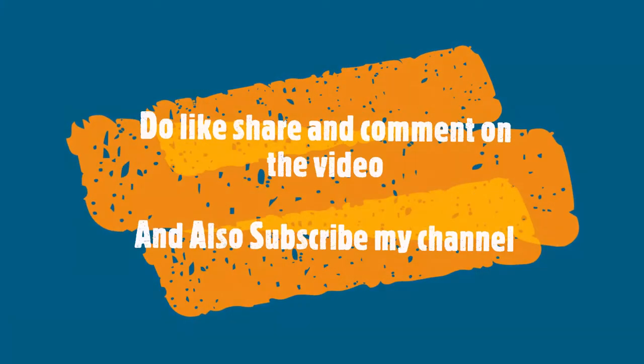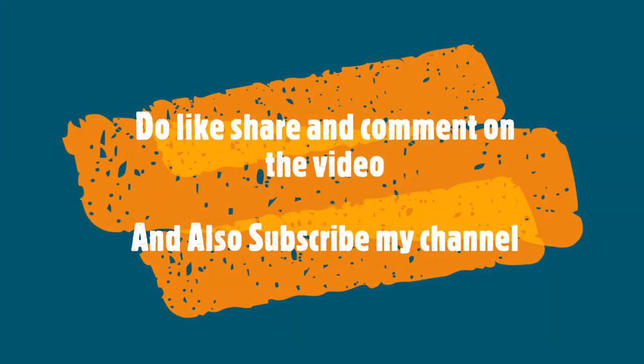In the comments, tell me about which topic you need next. In my opinion, next Sunday the topic will come up. Whatever happens, you will be updated. Like, share and subscribe. See you later.